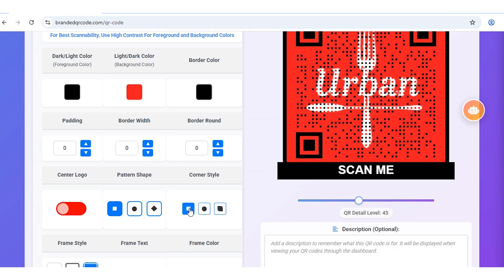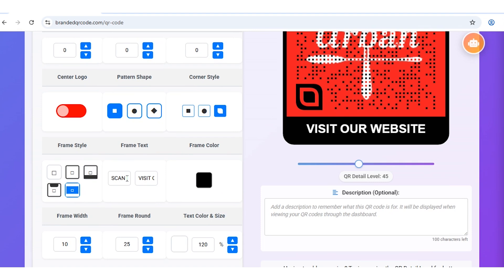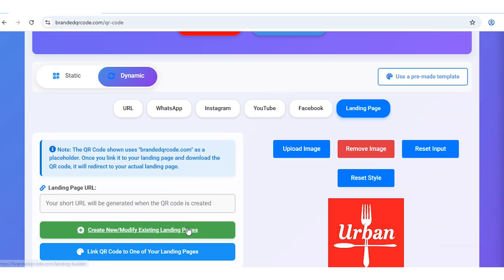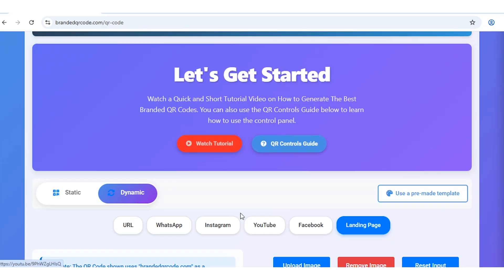From there, customize the details even further. Change the pattern shape, corner style, or frame design. When you're done, click on Landing Page at the top and link the QR code to the menu page you just created. You'll see the page name appear, confirming the connection.